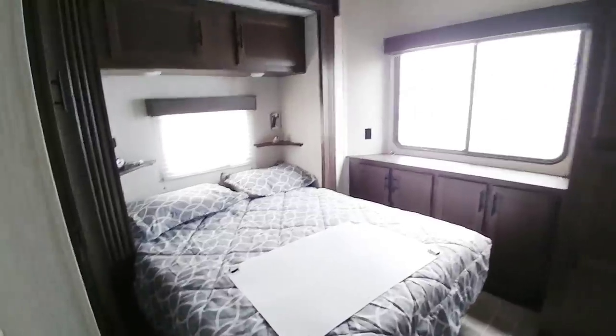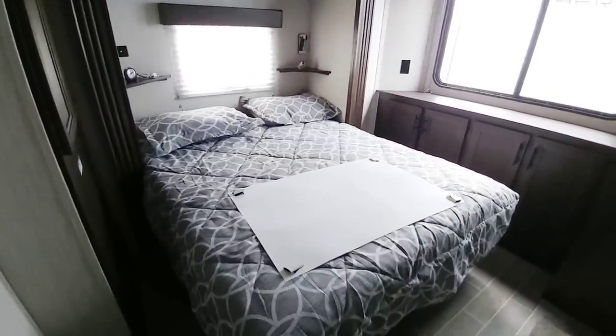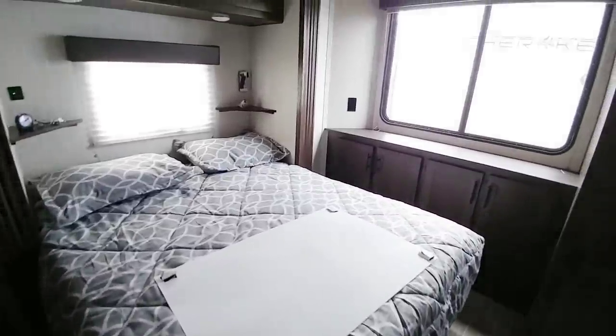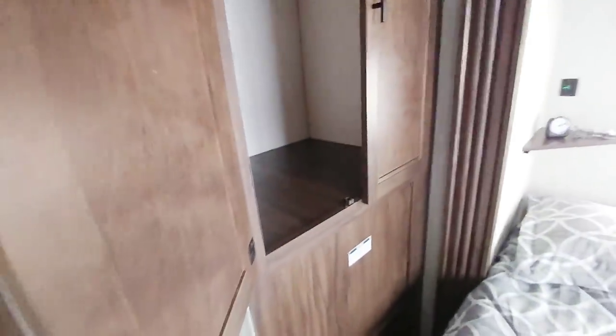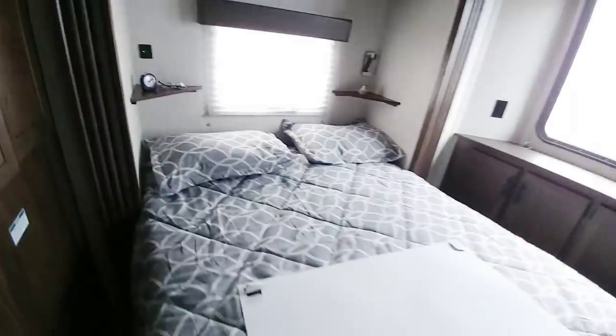Coming to the back of the unit in the master bedroom, it's a queen-size bed — it really doesn't look like you could fit anything larger simply because you're limited by the narrowness of this slide. You have storage up top, more storage over here, and some really big storage here. I don't see a dedicated place for a washer and dryer — there's a dryer connection but no water connection, so it seems you could put a dryer in here but not a washer.